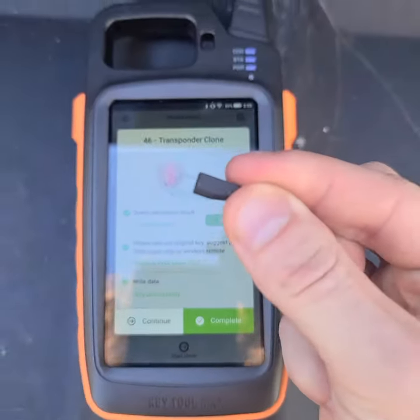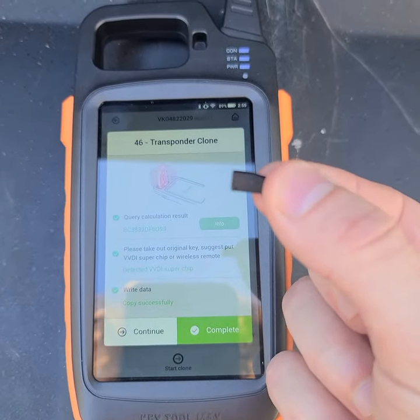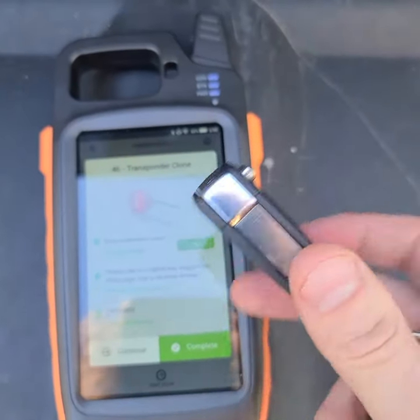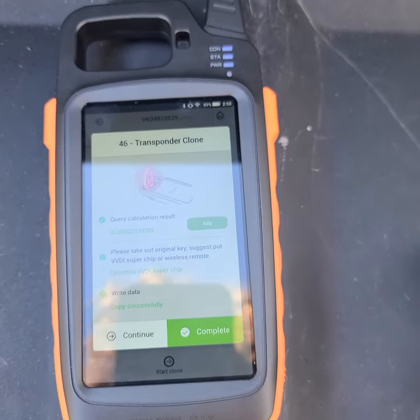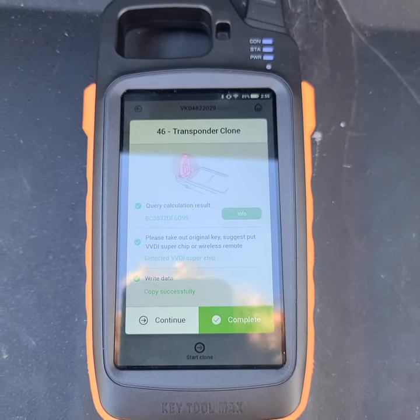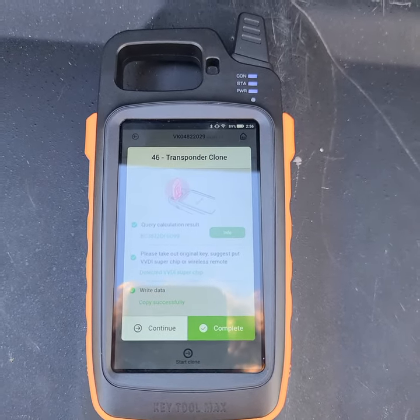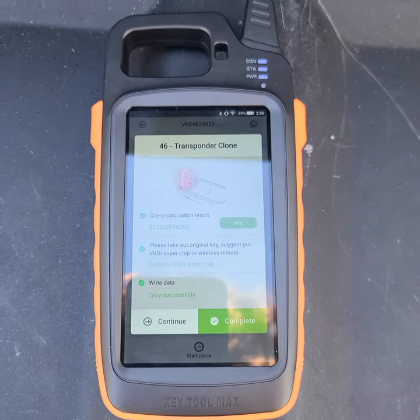From here we can take the chip and install it into one of our key shells — the mini Xhorse remotes that they make. They just fit right at the top, and then they will start the vehicle. No programming is required at this point. Just be advised that this does not program the remote function, and that is a separate instructional video that I will post shortly. Thank you for your time.